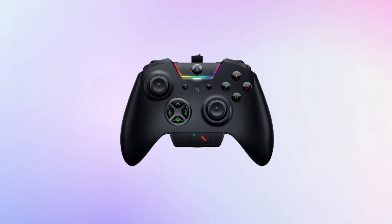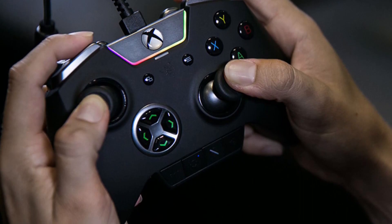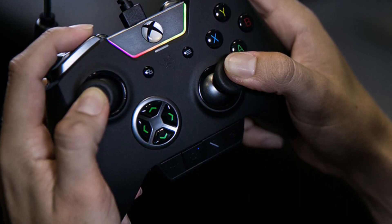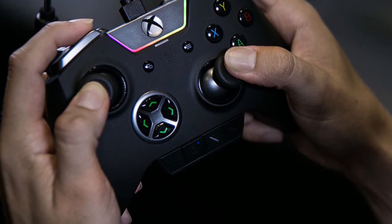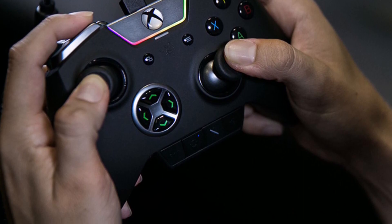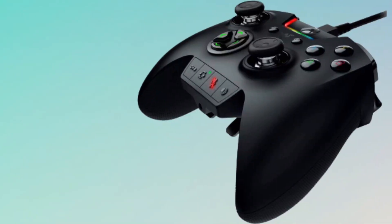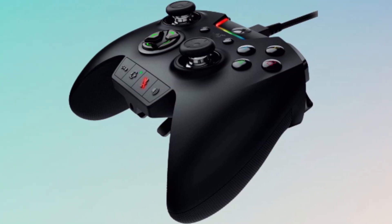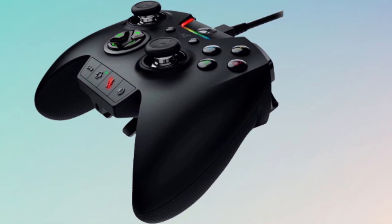Of course, no Razer product would be complete without a healthy dose of Chroma — the three-headed green snake company's signature brand of RGB lighting. However, rather than integrating it into the existing Synapse 3 app for Windows, Razer decided to develop an app specifically for Xbox One. So if you do plan on using this controller for your PC, bear in mind you'll need a separate app to configure it.